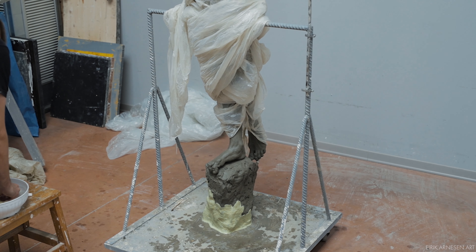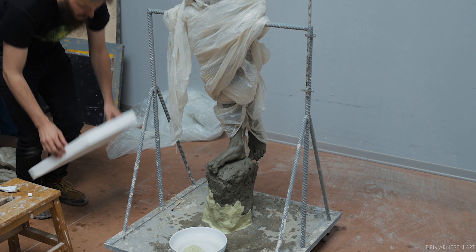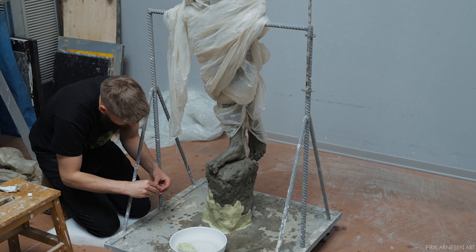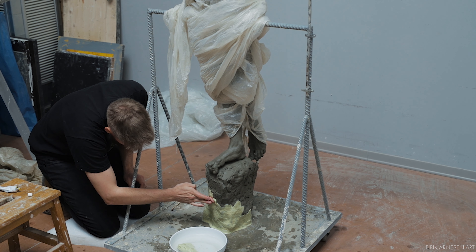Hello ladies and gentlemen and welcome back into the studio. At the moment of this recording I'm not in the studio, so I might sound a little bit different than you're used to — you might be able to hear some rain, so I apologize for that. Consider it atmosphere; it's almost like you're here with me. Anyway, we're here today to begin talking about mold making, more specifically the mold making process done to my latest sculpture, Empyrean.